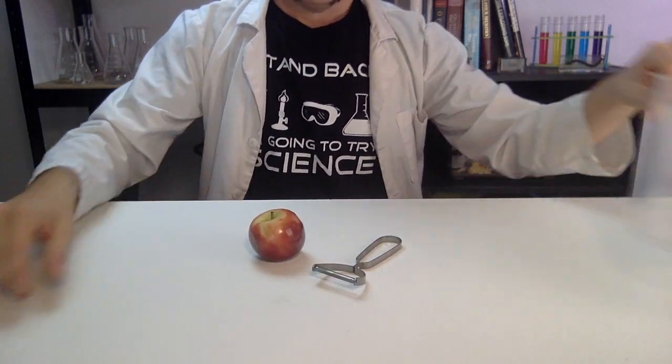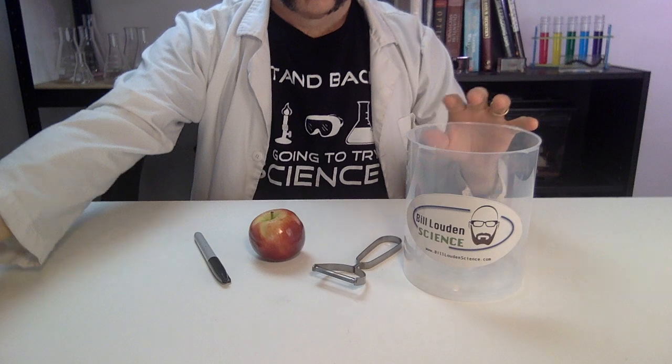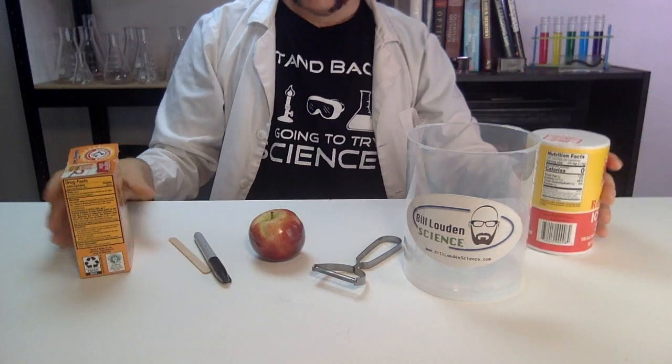For this experiment, you'll need an apple and peeler, a container, a marker or pencil, a gentle carving tool, and half a cup to a cup each of baking soda and table salt.